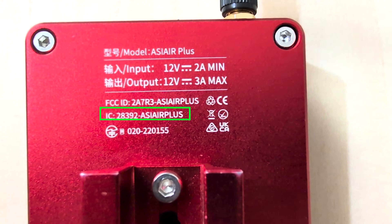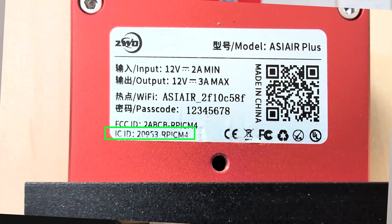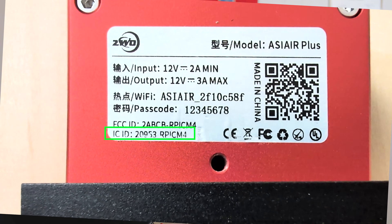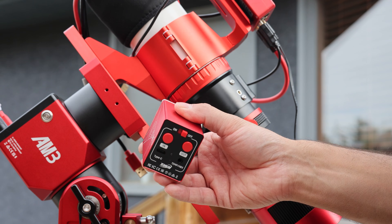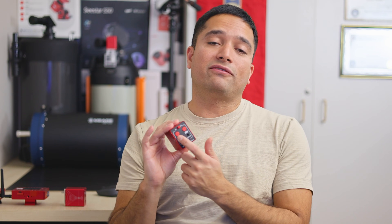If you look at the back of your ASI Air and in front of the IC number it has 'ASI Air Plus' written there, then it will work with your ASI Air. Whereas if your ASI Air model is like this older Plus model, and in front of the RP number it says 'RP IC M4', then it doesn't have Bluetooth support and you won't be able to wirelessly connect to the EAF Pro — but you can still control it with a cable and use the buttons for manual focusing. And if you're planning to use the EAF Pro with a Schmidt-Cassegrain telescope, you will have to buy that optional bracket, because by default the bracket that comes with the EAFs works well for refractors and telescopes with an external focuser, but it won't work with a Schmidt-Cassegrain out of the box.